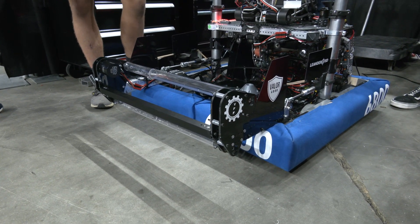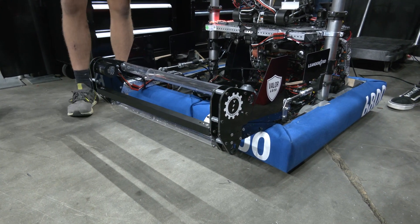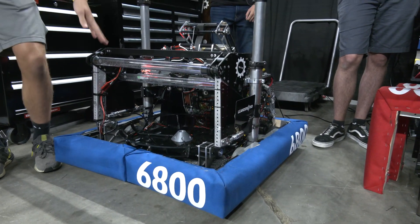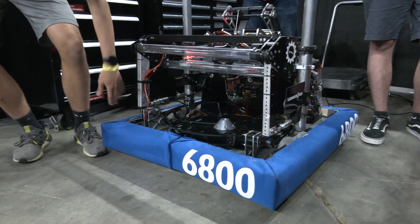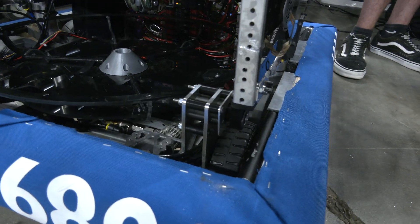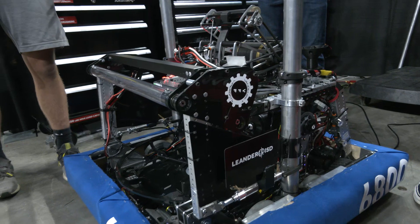There are some teams who have really complex intakes, but you don't necessarily need that. The simplicity is great for fixing things — this intake has two rollers on it. Neither of them are going to break since we have this bar in front of them. The only things that will break are the outer components, which are super easy to replace. It really puts the load point on one thing, making the intake super reliable.